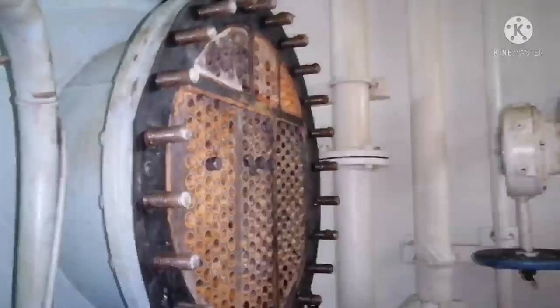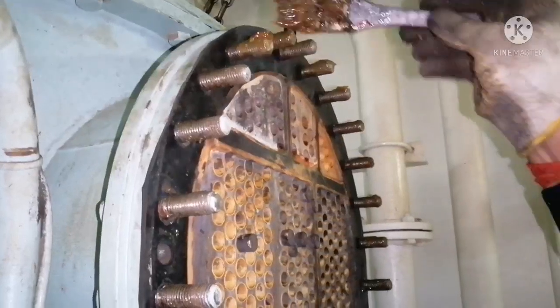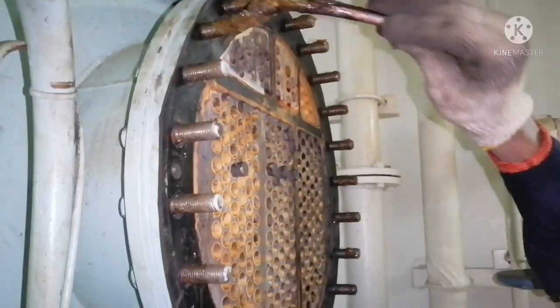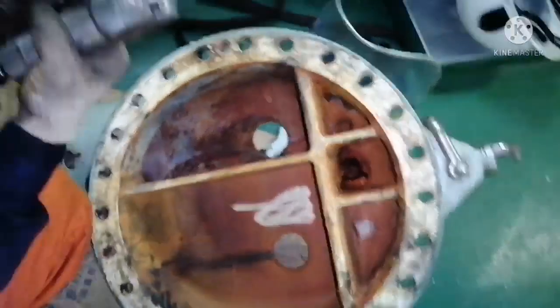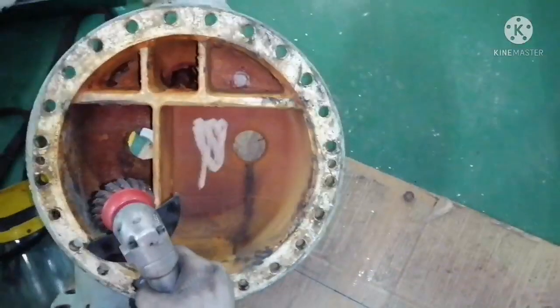Our cleaning is done. We have to ensure the bolts are in good condition before putting the cover back, and we have to give them a coat of grease. This is your cover — we just inspect the condition of the cover and buff the gasket area.